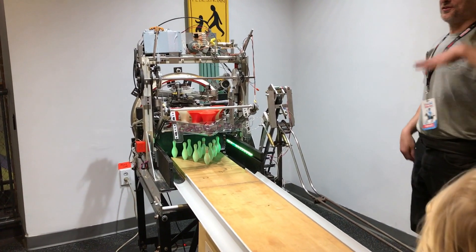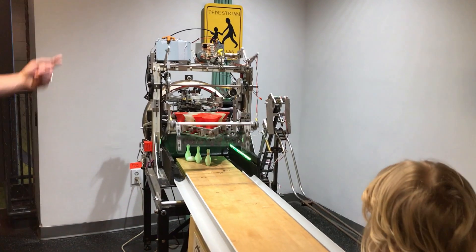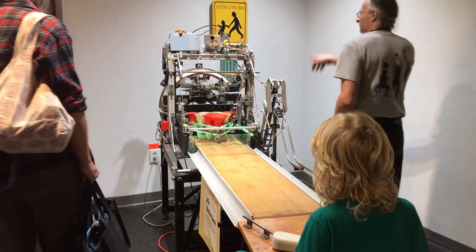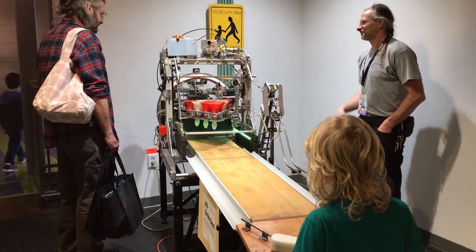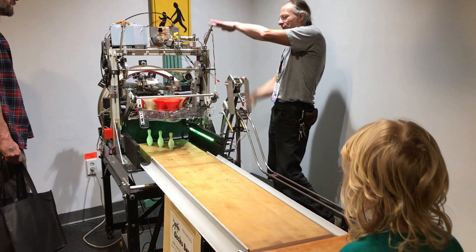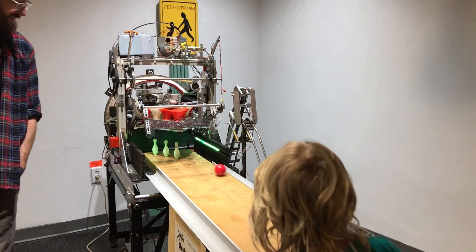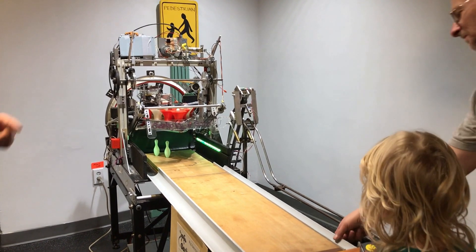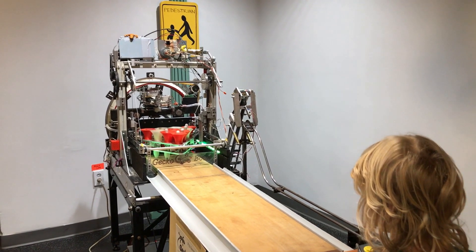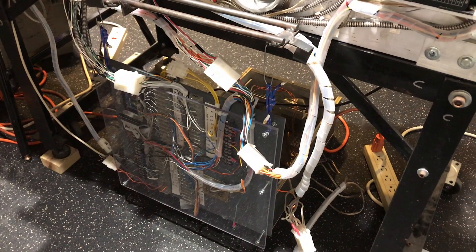It takes ideas from most of the real machines. There are some things in there that are kind of my own ideas. The circular thing in the back is a fairly standard way of bringing things up. A lot of real machines use a street elevator system where it goes like this, but that might be like still a couple of years out.